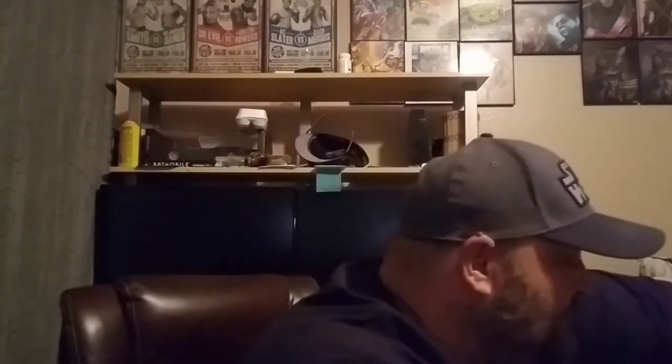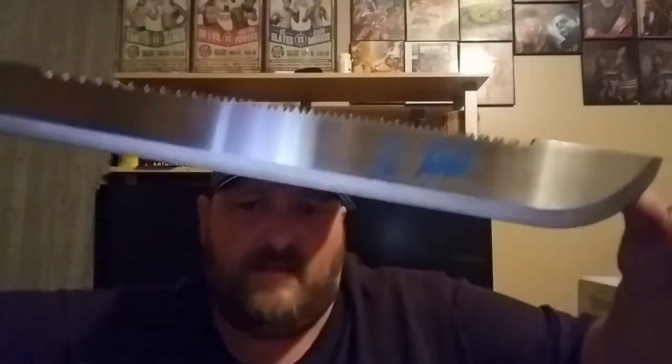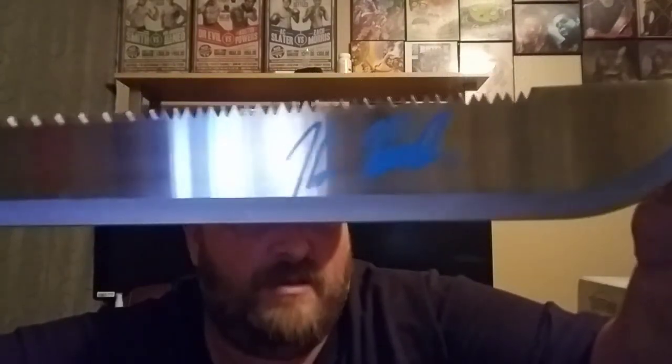I'm assuming that the signed item is a machete because they put it in a pretty long box. Let me find it in all this bubble wrap and popcorn. And that's what it is — it is an awesome machete! It even has a holder sheath. I got number 353 out of 500. You can see his signature right there. That is awesome, really awesome.